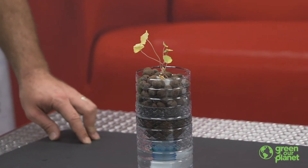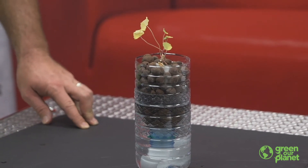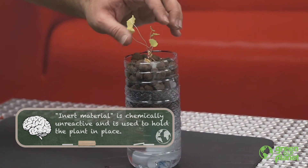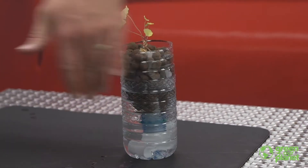The plant is going to be growing in a container of media — an inert material such as the clay pellets we have today, coconut coir, peat moss — there's a variety of things you can use.